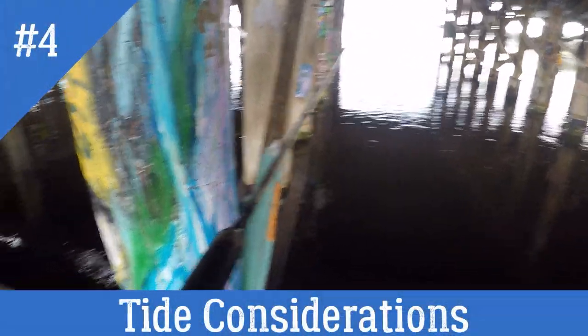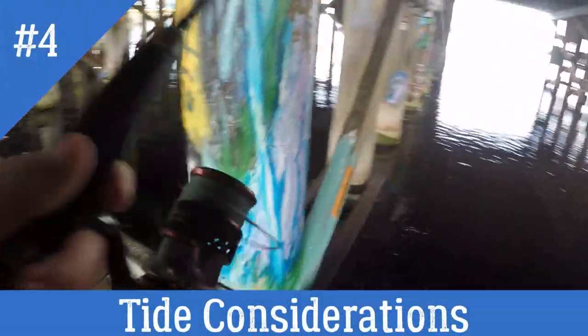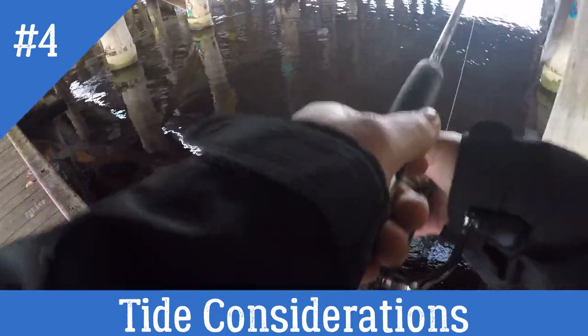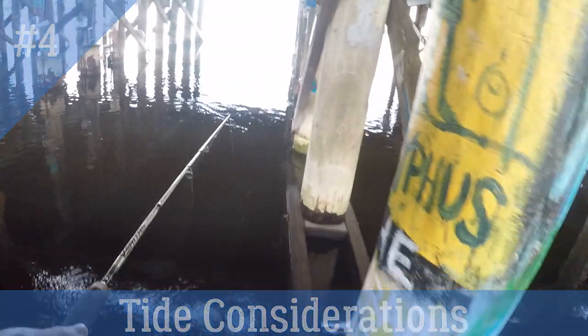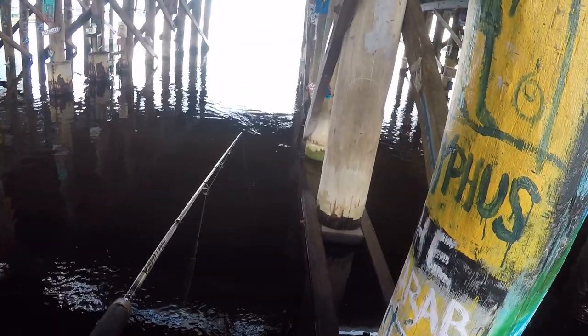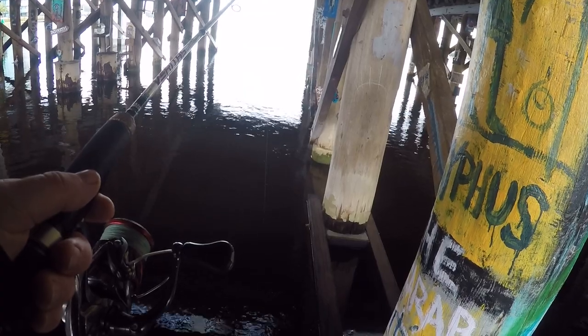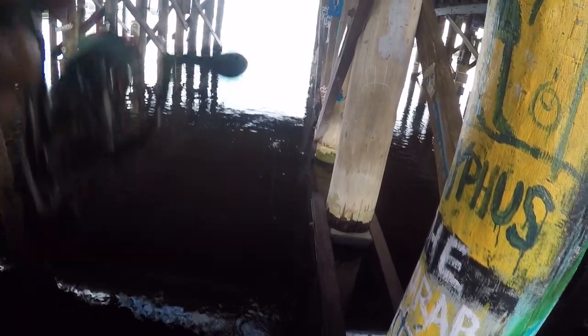This comes into tide considerations too. This was an outgoing tide and the water was flowing away from me, so I was required to open up the spool a lot more to get it into the target area, otherwise it would just float past the top of the poles. If the tide was coming in the other way, I would have to cast out further and let it sink as it comes towards me.